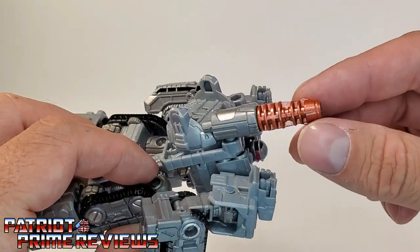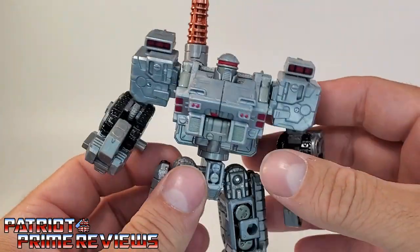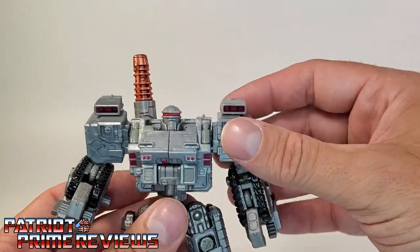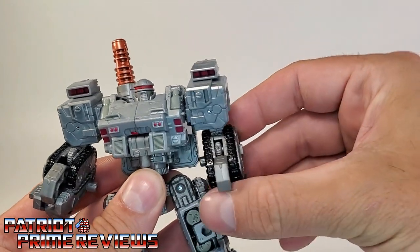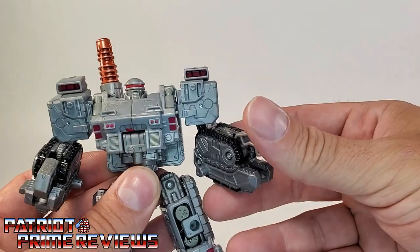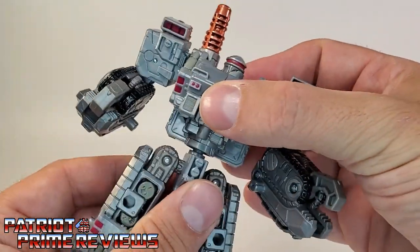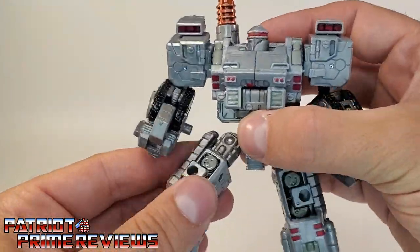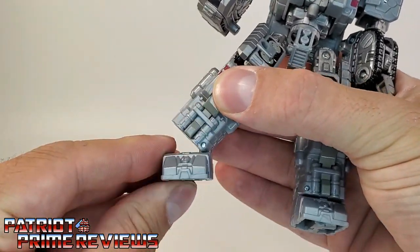You've got his weapon right here on the back, with some chrome there and the weapon itself is bronze. Articulation is exactly the same as Brunt: shoulder rotation all the way around, arms can lift up and down, there's an elbow bend, elbow rotation, pincher claws, head can do a complete 360, 360 at the waist — of course it'll pop off — legs up, down, all around, in and out, knee bend, and ankle tilt. That is pretty much it for bot mode.